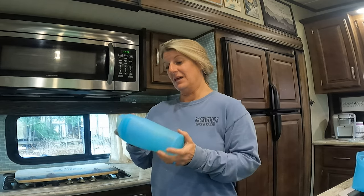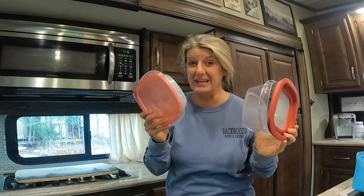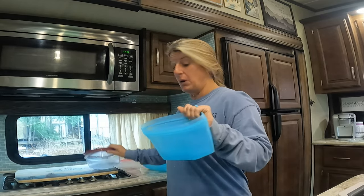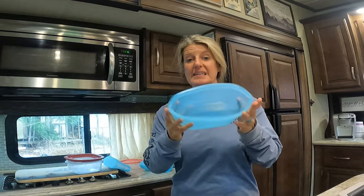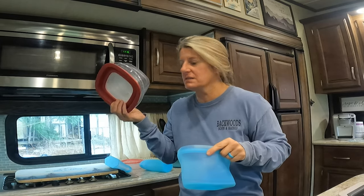I am super excited about these — I really am, they have worked great. They're going to replace my old containers. I'm throwing those away and only keeping these, because I've tested and what I put in the smaller one can go in the bigger one. It's big enough and it seals up — I haven't had anything not fit in this that fit in the other one.